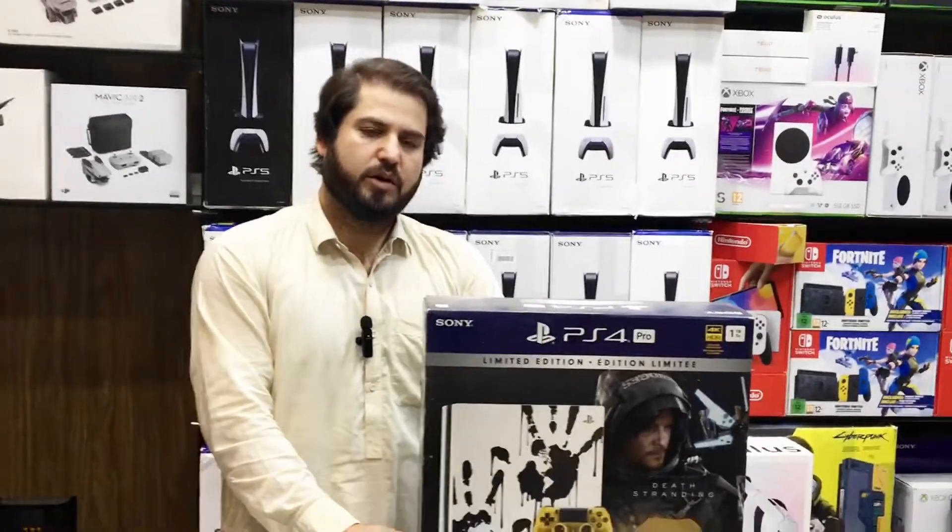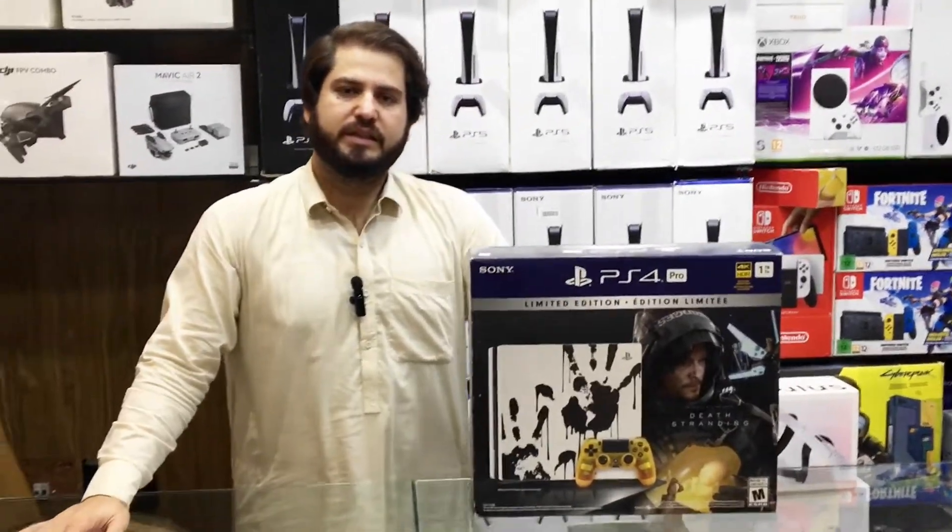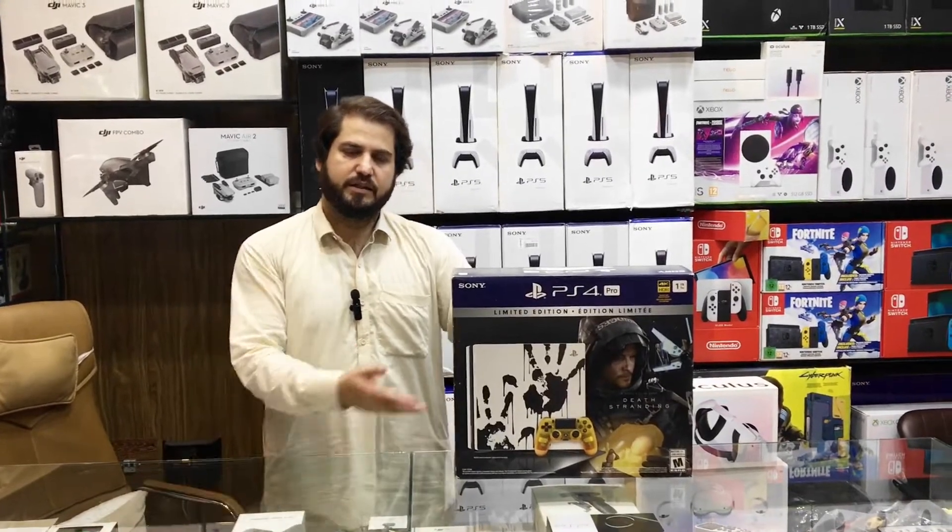So today we are going to unbox the PS4 Pro Death Stranding Limited Edition. Let's check out what's in the box.